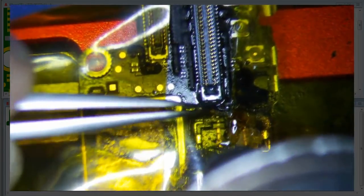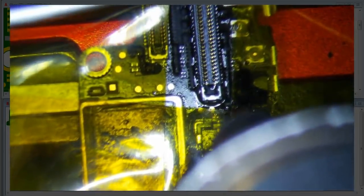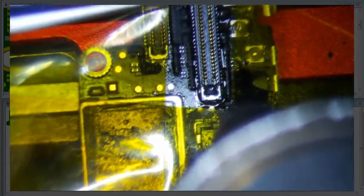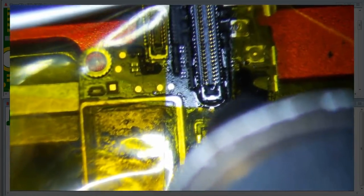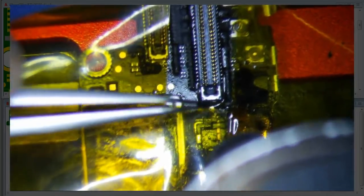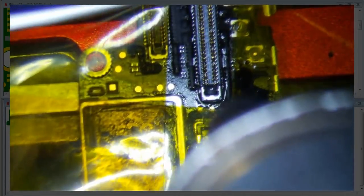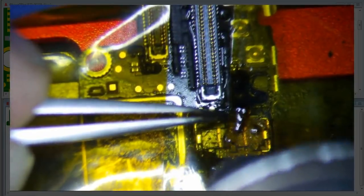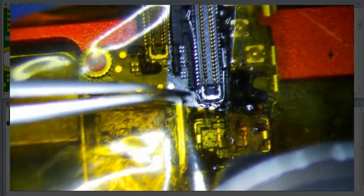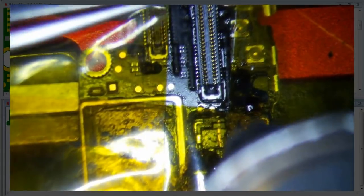One of the biggest questions I get asked is what hot air temperature to use. Most people who try this are going to melt the connector the first time, which is okay — don't be discouraged, because we all melt the connector initially. If you melt the connector, the hot air is a little too close, maybe the airflow a little too high, maybe too high a temperature. You really just have to experiment.